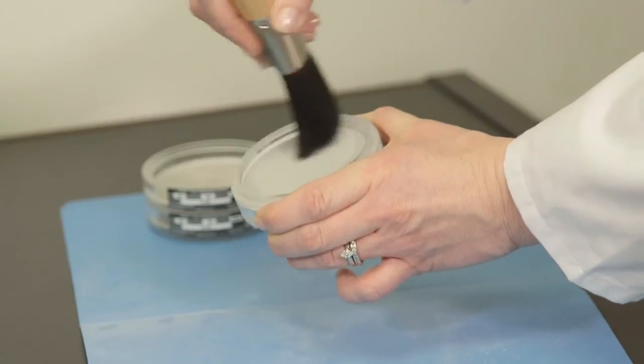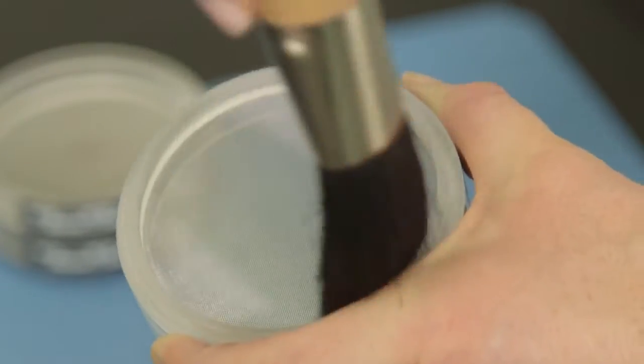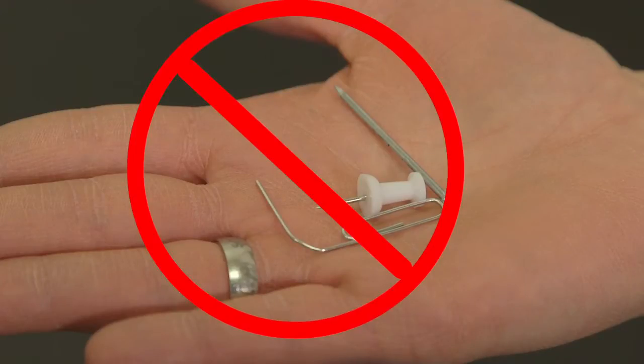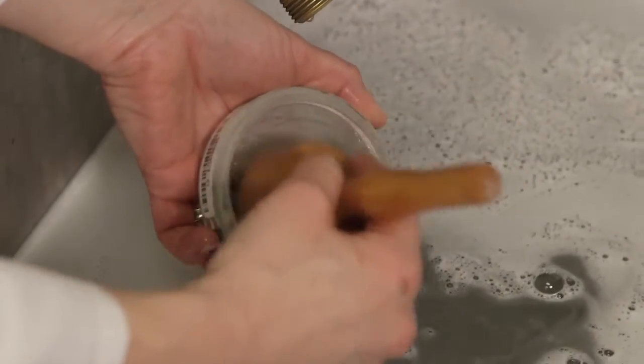When cleaning your acrylic sonic sifter woven wire cloth sieves, start by gently brushing the mesh from the underside only. Again, never use a sharp object to clear blinded areas.